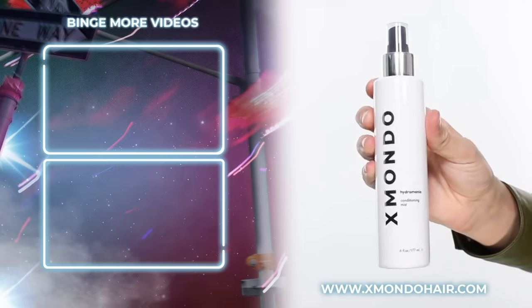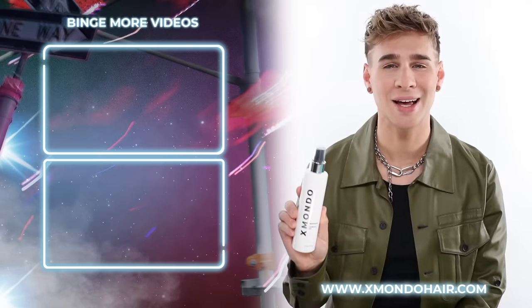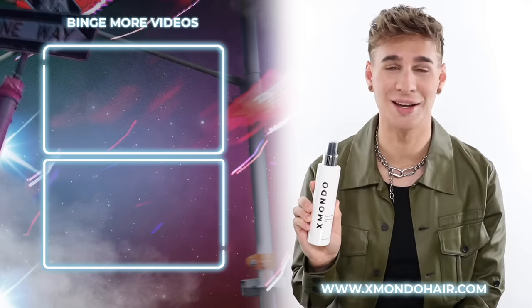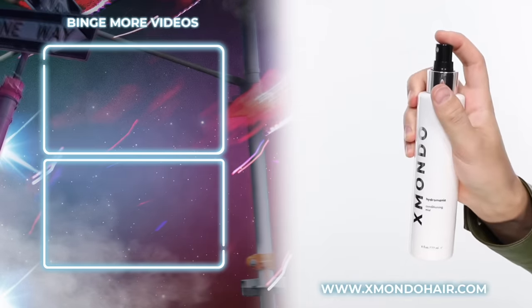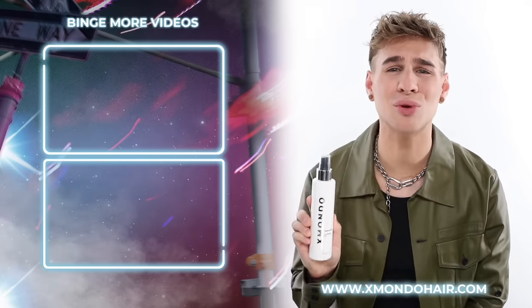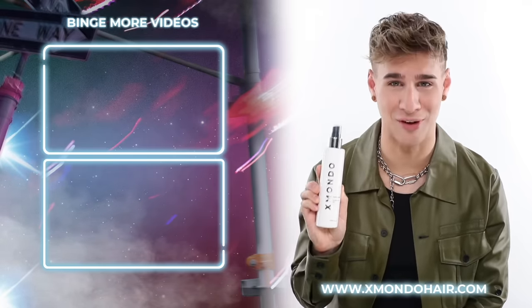This is Hydromania, our conditioning mist. Hydromania is for those of you looking for hydrated, silky, soft, shiny hair — which I think is all of you. This is guaranteed to make your hair way more manageable, detangled, smooth, and just all-around fabulous.